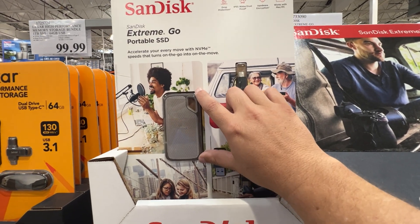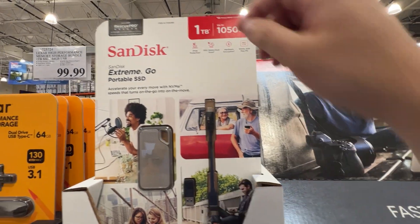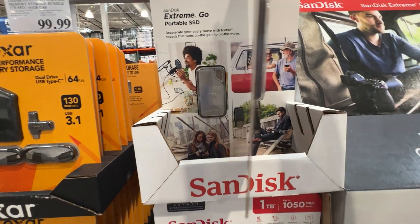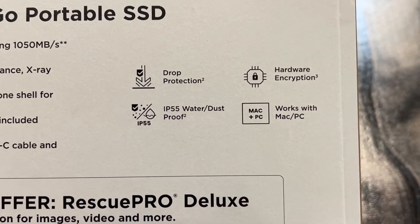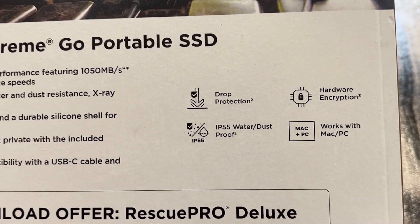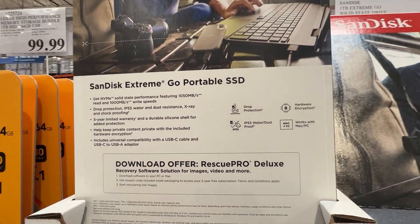Look at the size of this — it is a small SSD that is great to take with you on the go. Let's look at some of the specifics on the back here. It does have drop protection, IP55 water and dustproof, but I would not recommend dropping this thing in the water. Hardware encryption works with both PC and Mac.